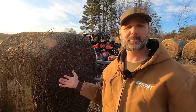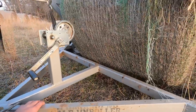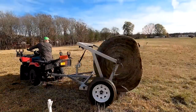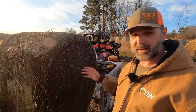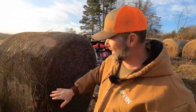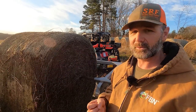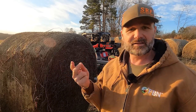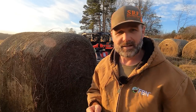This bale of hay is sitting up on the Greg Judy Bale Unroller. I'll post a link down in the video description to greenpasturesfarm.net — that's my friend Greg. Greg builds these, he sells these. They're an awesome piece of equipment and an instrumental part of this regenerative farm. This hay bale was sitting on the ground and we're going to take a deeper look at that portion, and also take a look at the top of this hay bale where it's been rained on, sleeted, snowed — all sorts of stuff for about six months now — and it's doing absolutely fantastic.